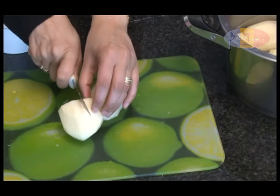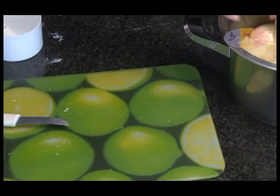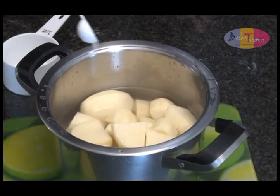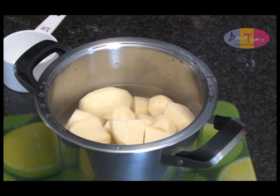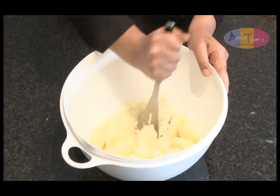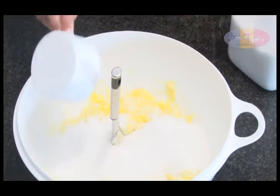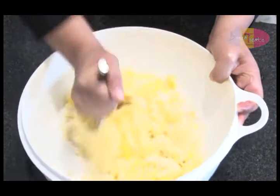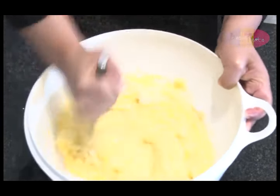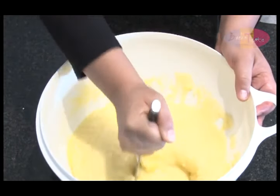Now for the method. Peel, cube, and boil the potatoes until soft — add salt to this. It's a good idea at this stage to preheat the oven to 180 degrees Celsius. While the potatoes are hot, add the butter and mash together. Also add the sugar and stir — the butter and sugar will dissolve in the hot potato mixture. Set the mixture aside and allow it to cool.